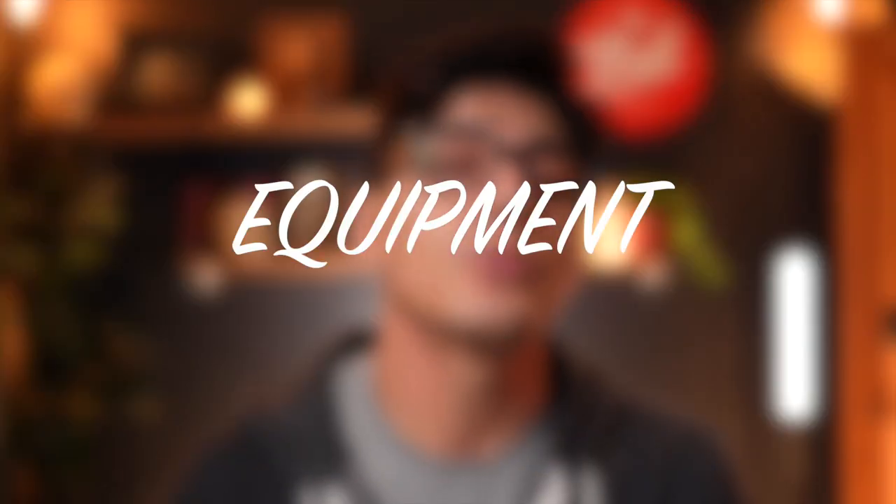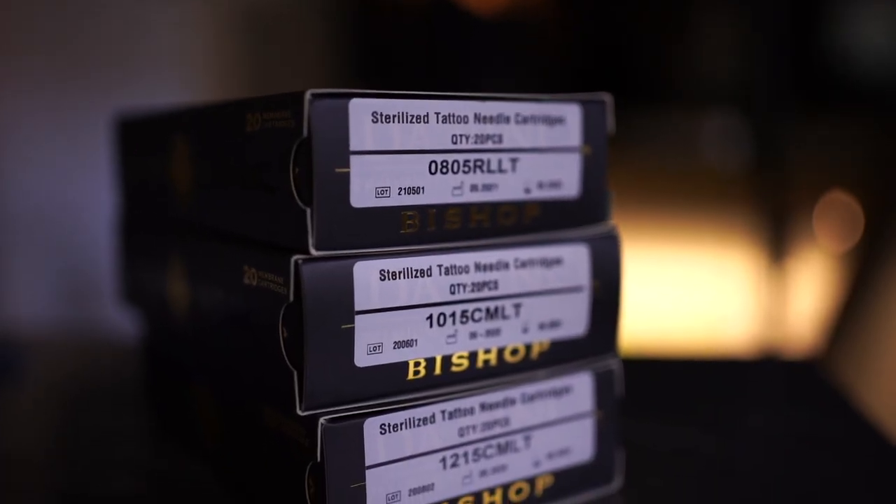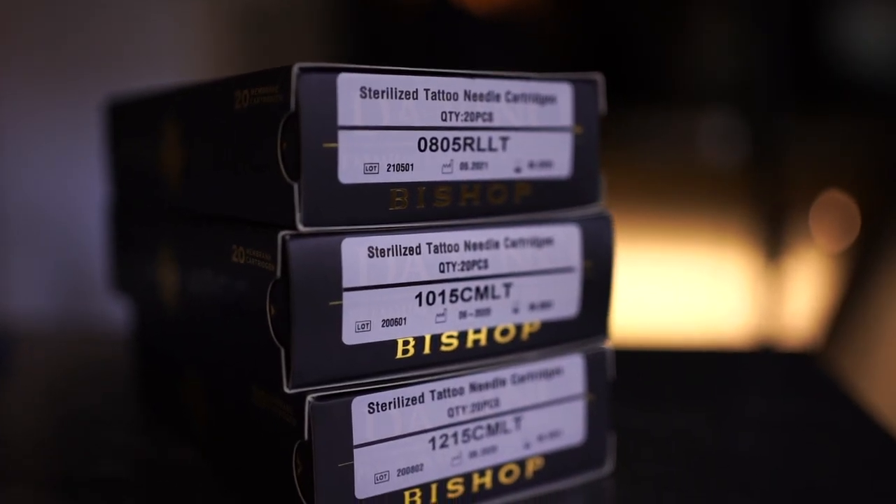Tip number two is going to be regarding equipment. When it comes to tattooing, if you want to create smoother shading, you might want to try out bug pin needles. A traditional needle is a number 12 needle, but bug pins are number 10 and number eight. Number eight is commonly known as the bug pin needle and that's what most people tend to use. All that really means is the diameter of the needle is smaller and it's going to create smaller holes. The smaller the hole, the smoother the shading is going to be when you do it right. Bug pin needles are definitely a good way to get started into doing smoother shading.